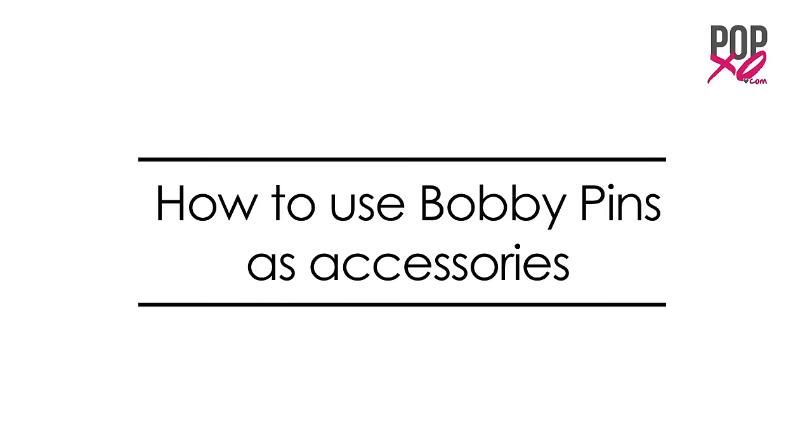Hi everyone, it's me Cherry from POPXO. Bobby pins have always been my source for some DIY inspiration, but have you ever thought of using them as accessories and not as normal bobby pins? Well, today I'm going to show you how to make some cute accessories out of it. So without wasting any more time, let's get started.